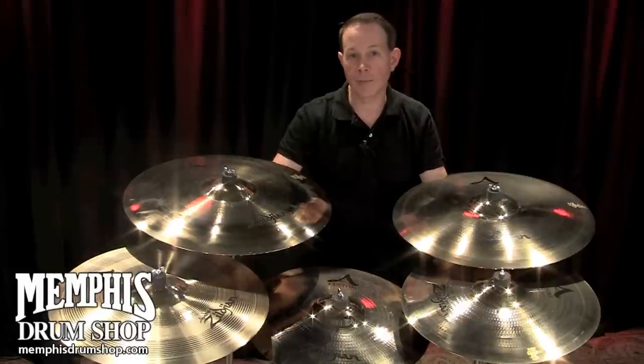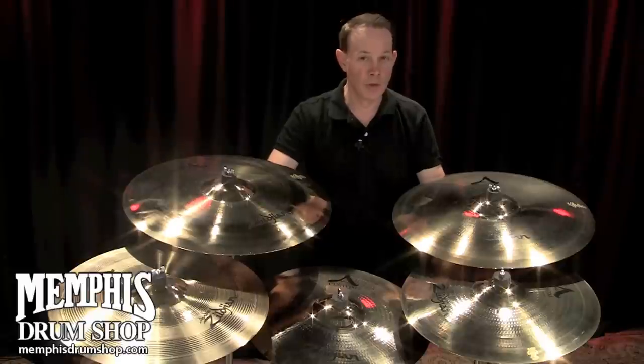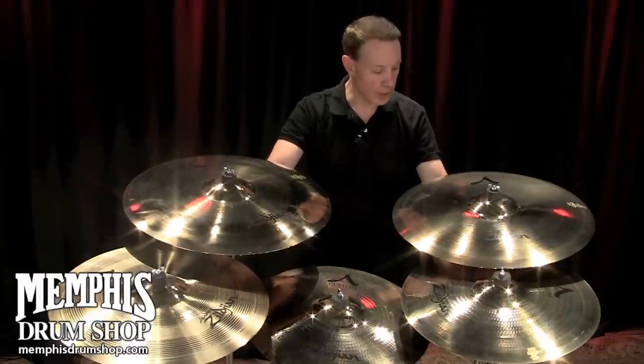Several innovative things came out of this project. We developed some new rotary hammering techniques, which made the consistency from cymbal to cymbal much greater.